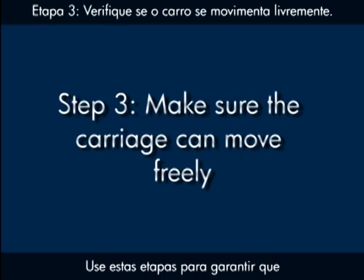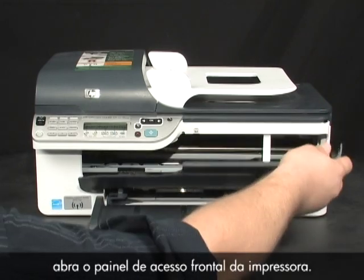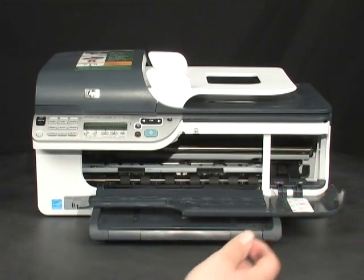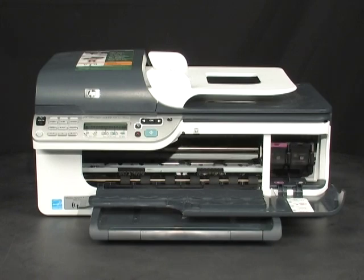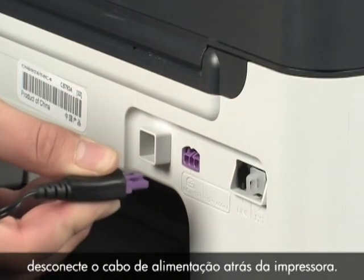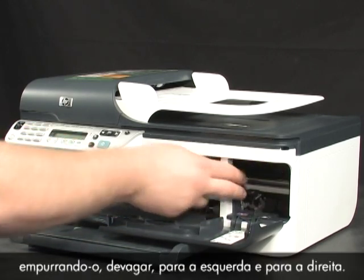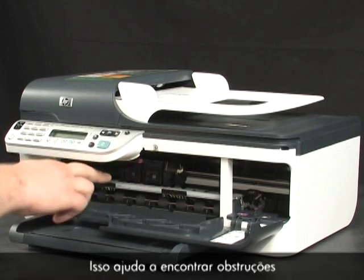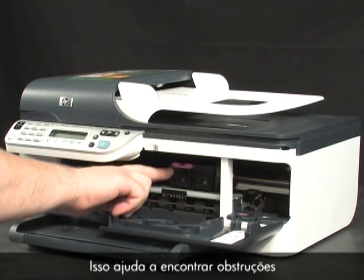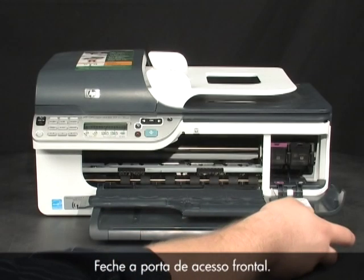Use the following steps to make sure the carriage can move freely. With the printer turned on, open the front access door. While the printer is still on, disconnect the power cord from the back of the printer. Make sure the carriage can move freely by gently pushing it to the left and then to the right — this helps find any obstructions that might block the movement of the carriage. Then close the front access door.